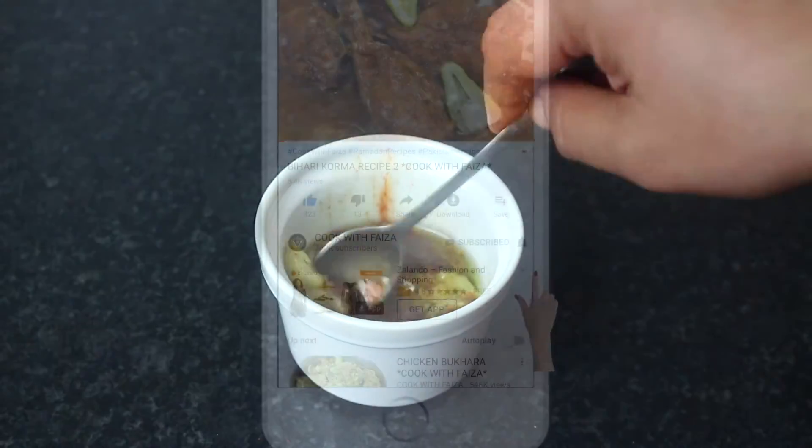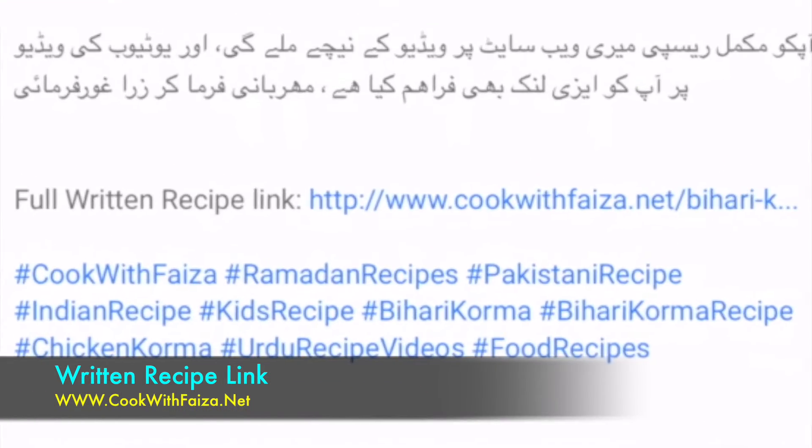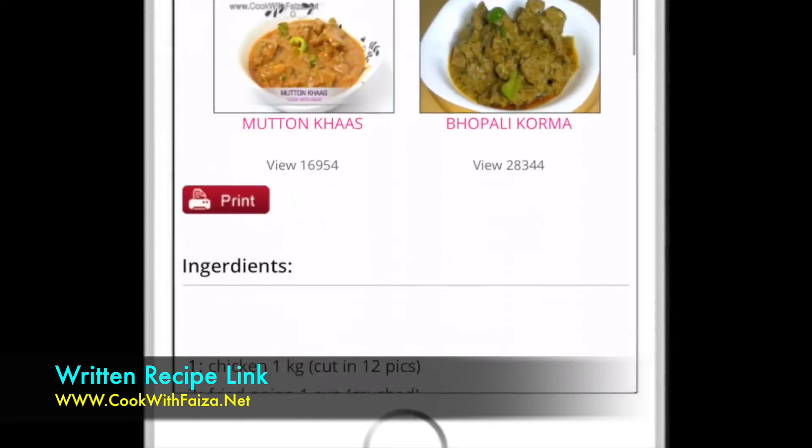For the recipe, check the video below, or check the video at the link on top. You can also check the full written recipe on my website cookwithfaiza.net.